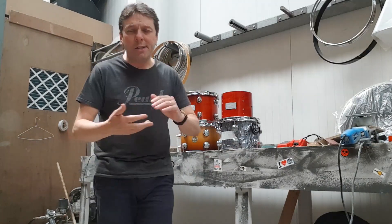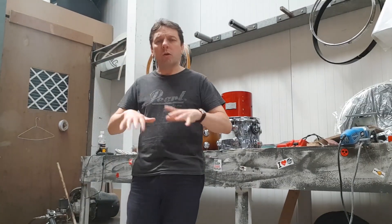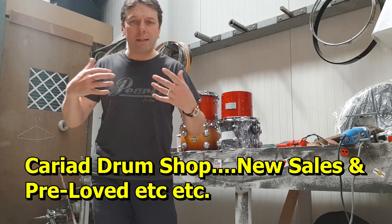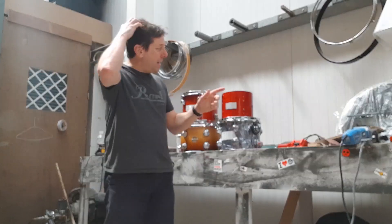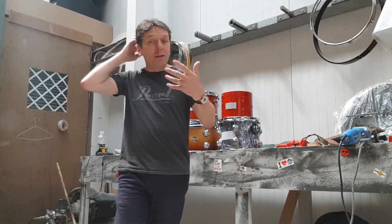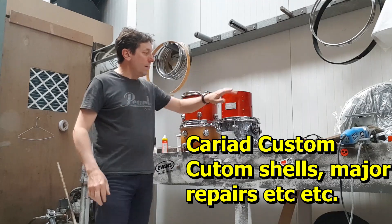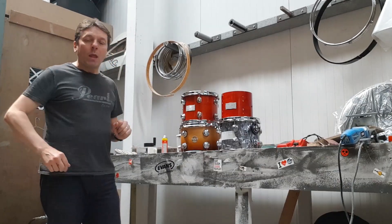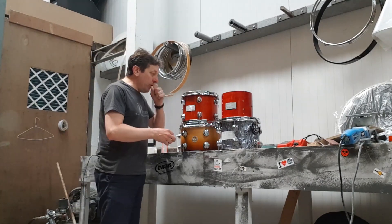So if you've got something simple — like you can't get your drums in tune — we'll check them next door, put new heads on, do all the works, sell new products, sell spares, sell all the bits. But if it's something really bad, like the bearing edges are damaged and so on, then it comes to Cariad Custom and we redo the whole thing here.